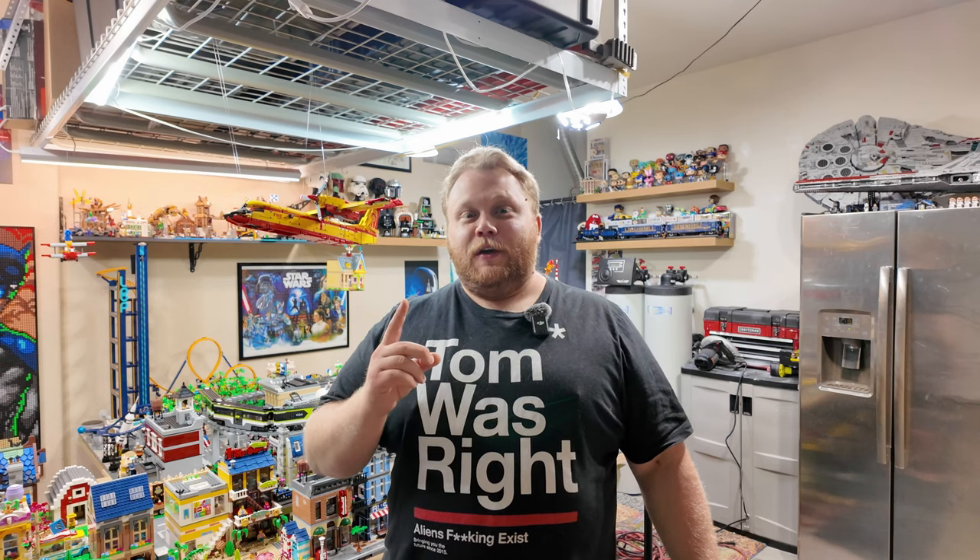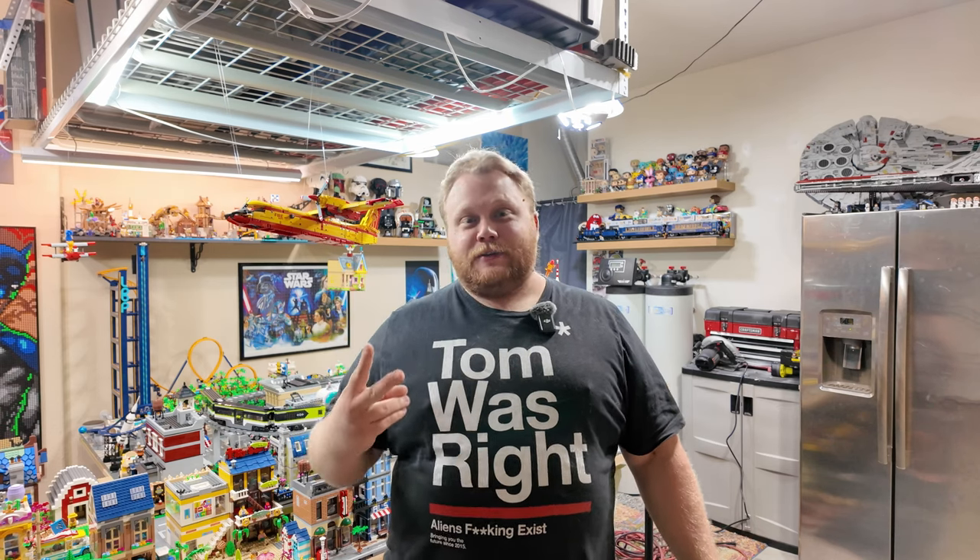I want to tell you two things right now. Number one, if you enjoy LEGO content, hit the subscribe button — I'm always doing some crazy stuff. And that leads me to number two: if you stick around towards the end of this video, I'm going to throw a pickaxe through one of these tables, because the internet loves destruction and I want to destroy something.